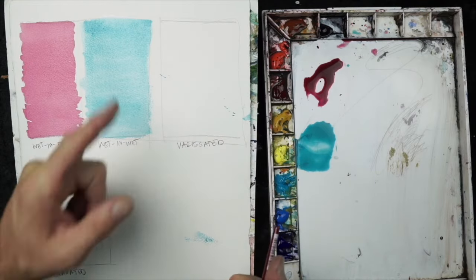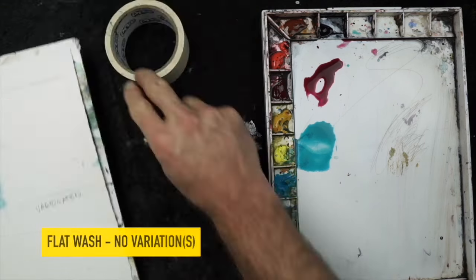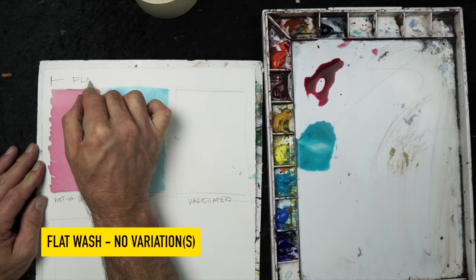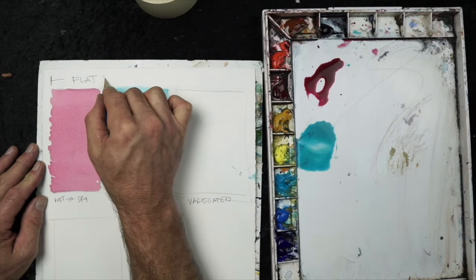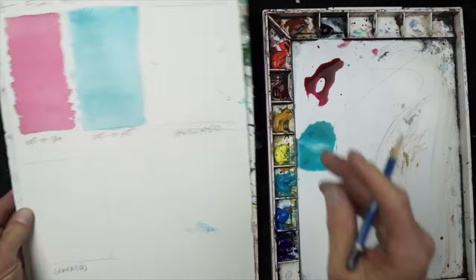Wet-on-wet is very similar to wet-on-dry, but with a wet surface the paint tends to disperse quicker. These are flat washes, so there's no variation of color or gradation — basically one color and that's it.